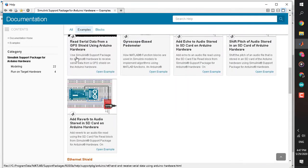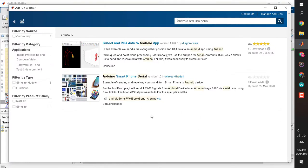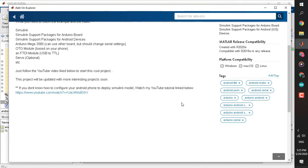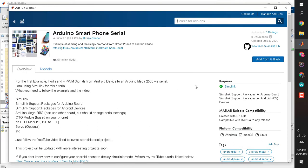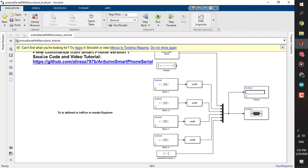The next step is to download the library I have created. In the MATLAB Addon Explorer, simply search 'arduino android phone serial' or 'arduino smartphone serial', click install, and it will be added to your MATLAB workspace. Click 'Open Folder' and you will see two Simulink files — one for Android and one for Arduino. Let's start with Android so we know what is happening.